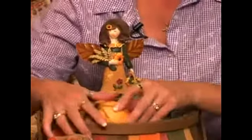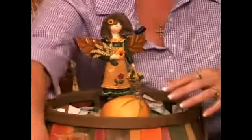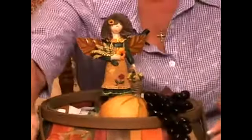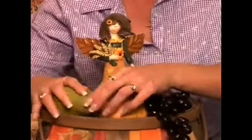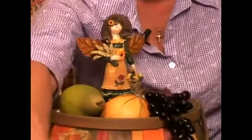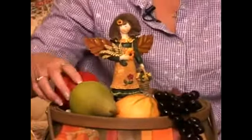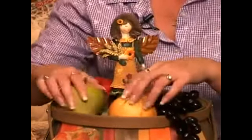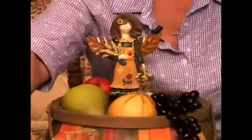I'm just going to put a few vegetables around, kind of play with where I like them. Maybe let some of them drape over the edge a little bit. Try to keep like colors separated. Put a variety in here. I don't want to completely hide the base of my little figurine.